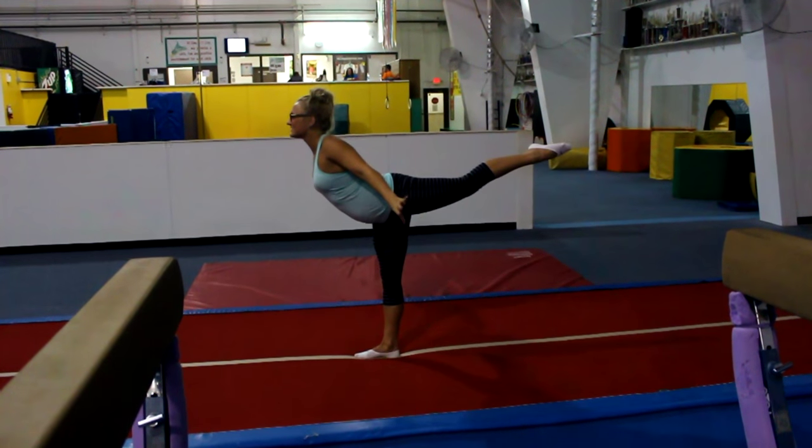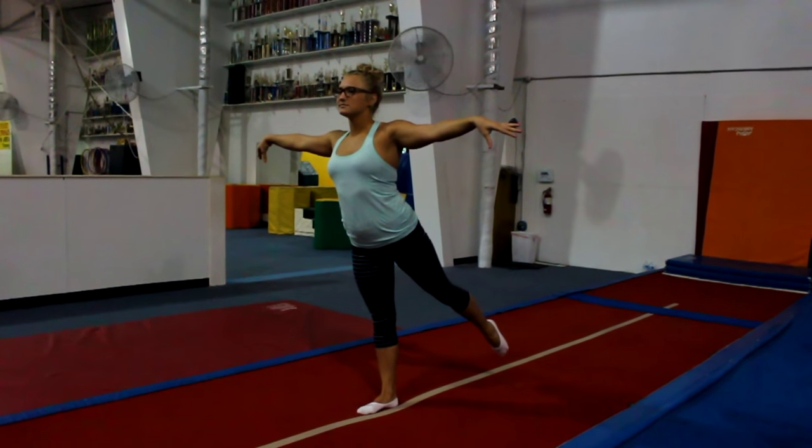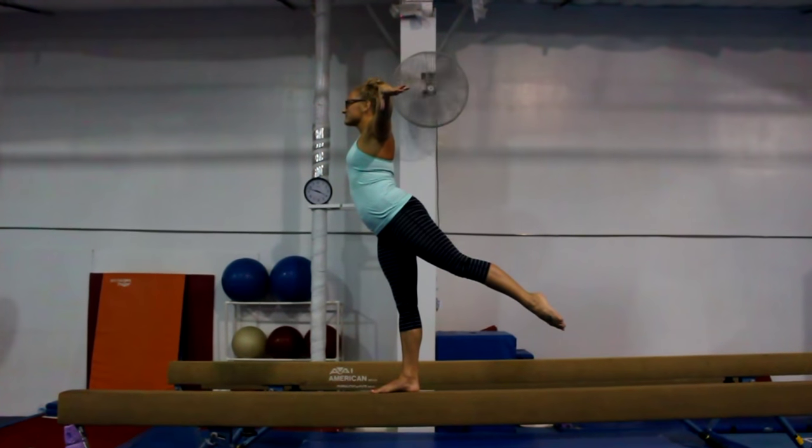For girls, it's slightly different. As girls go into the arabesque or scale, they raise their arms slightly higher with their backs a little arched. As their back leg raises, their arms drop slightly. Unlike the boys, girls' gymnastics will use these skills on the balance beam.